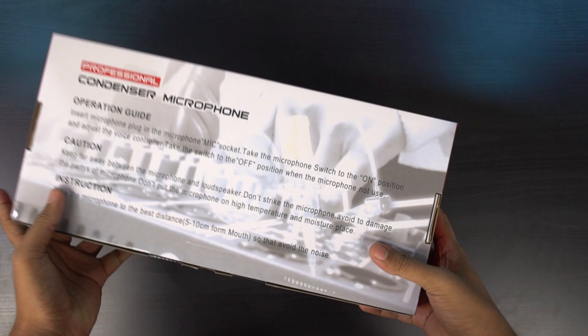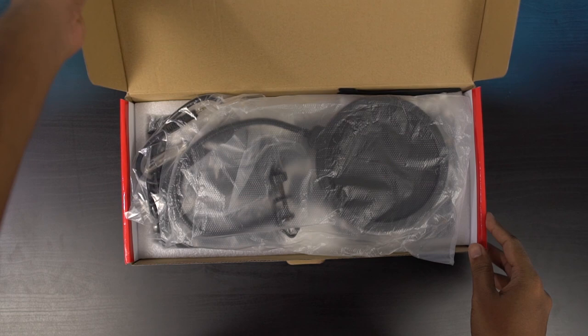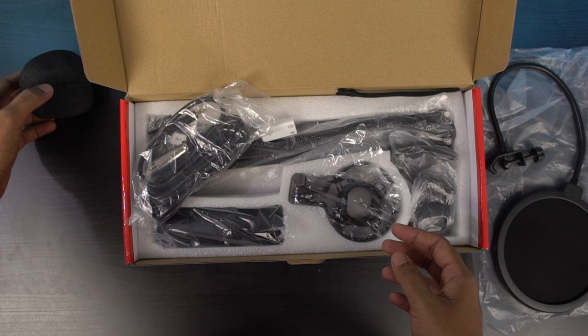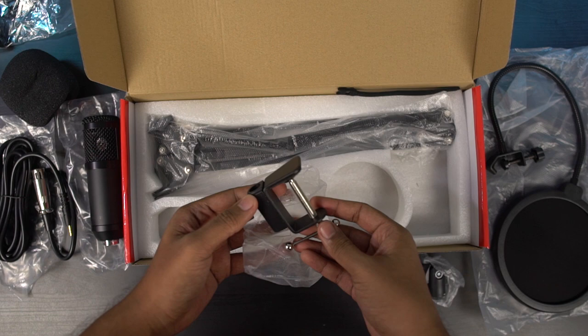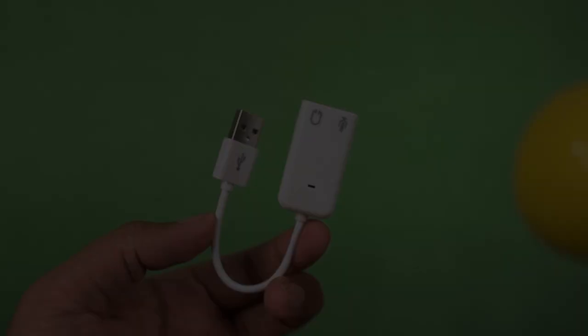Let's unbox this. First, there's a pop filter attachment, then a user manual, a foam windscreen for the mic, an XLR to 3.5mm cord for the mic, and an audio jack to USB converter. Next is the microphone itself, a metal shock mount, another mic mount, a table mounting clamp, an adjustable scissor arm stand, and finally a Velcro for cable organization.